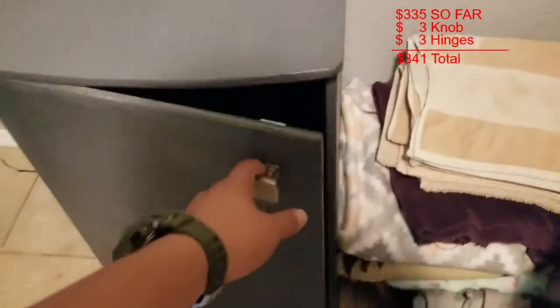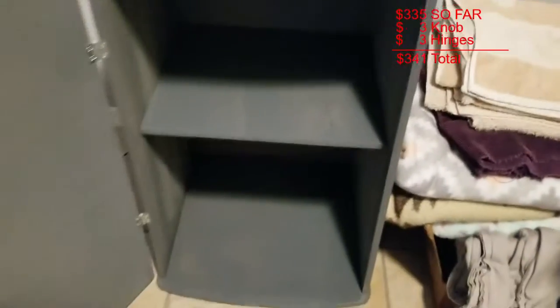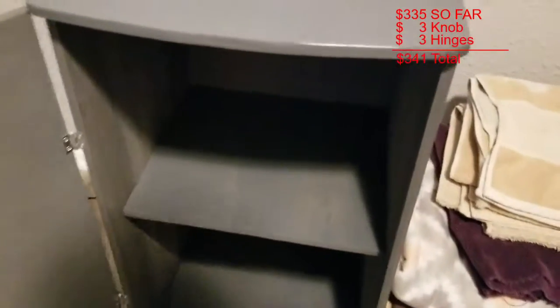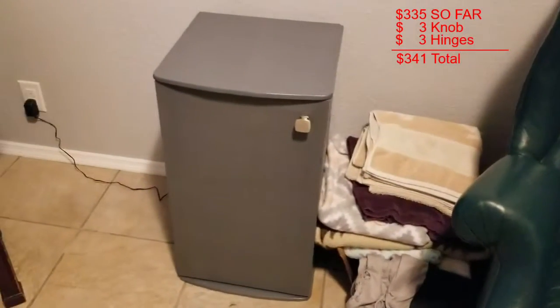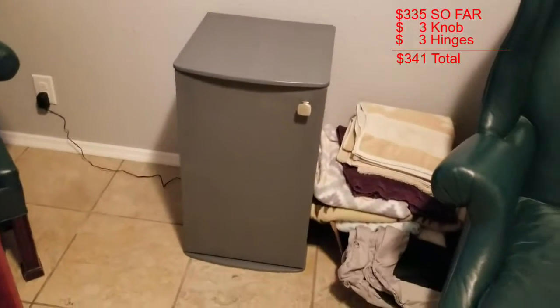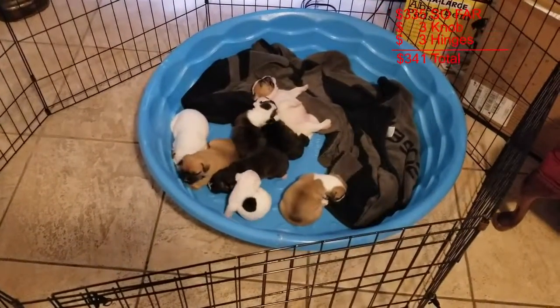Here it is on the inside — there are some cable ties in there. It's pretty much your basic stand cabinet with a shelf. You can see all those towels in there — we just have those there because our dog just had a litter of French bulldogs.